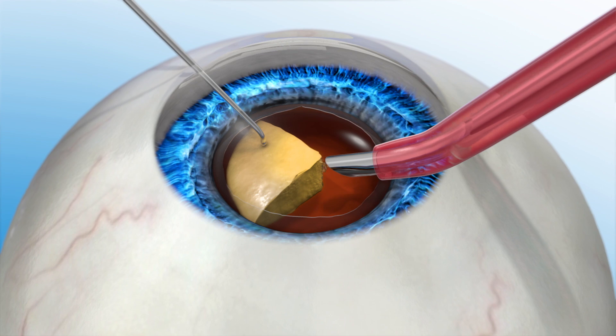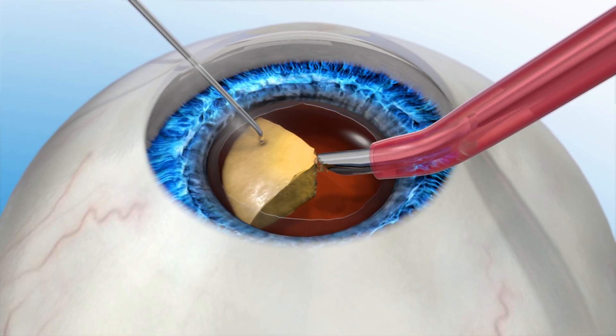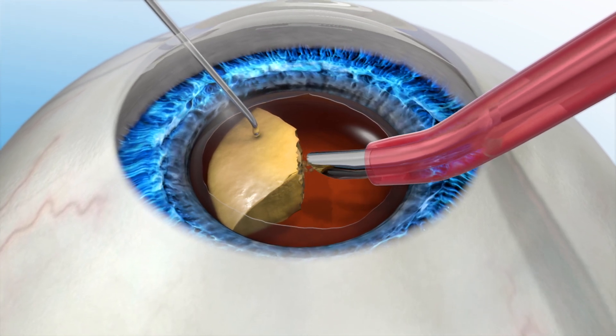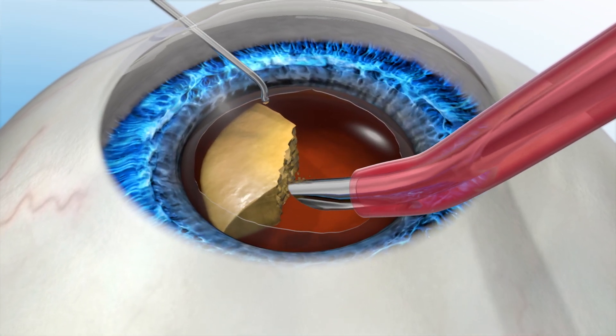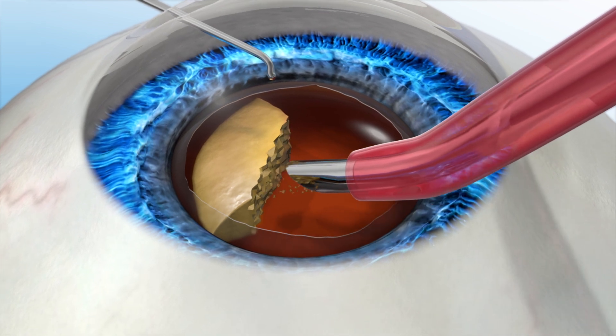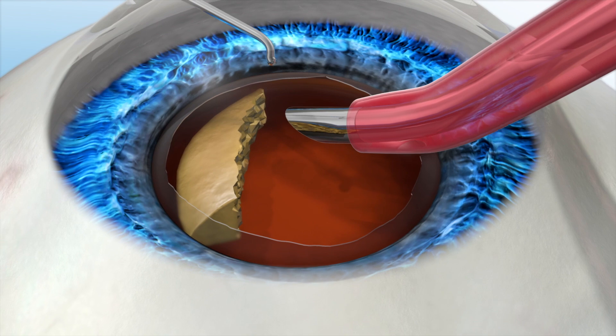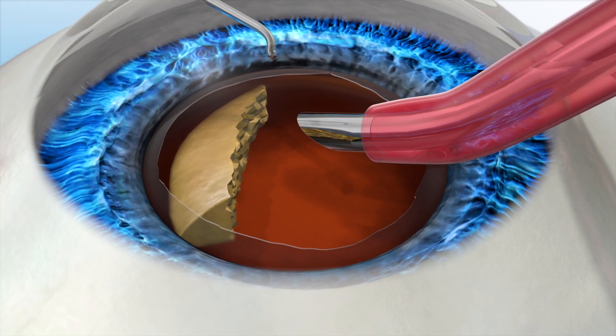It's important to note that when less energy is used in the eye to remove the cataract, the quicker your vision will recover. Less energy also reduces the chances of complications. After the cloudy lens is removed, a new IOL is placed into the capsule where your natural lens used to be.